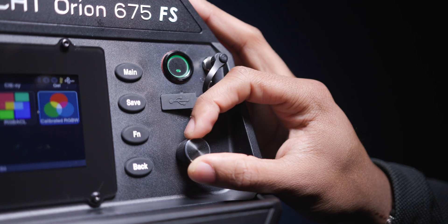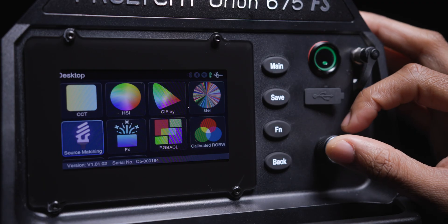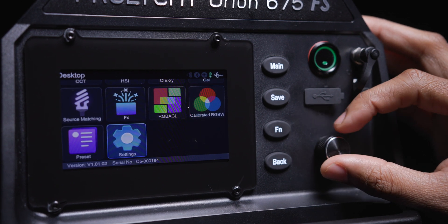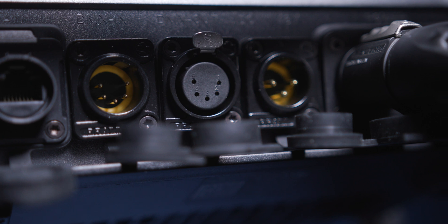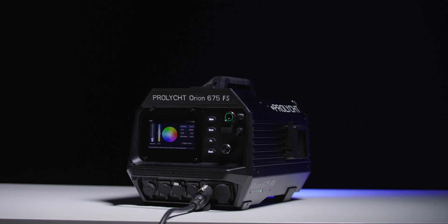As far as the usability of the Orion, it's pretty straightforward. There is a full-color LCD on the back of the light and programmed buttons to make it easy to adjust the light's settings. The Orion can also be controlled through DMX, Lumen Radio, Ethernet, Wi-Fi, or Bluetooth, making it easier to integrate these lights into professional workflows.